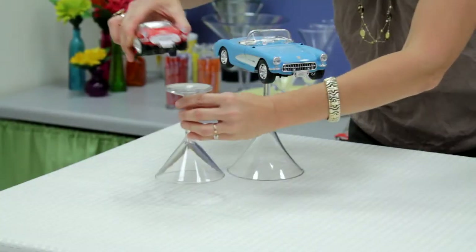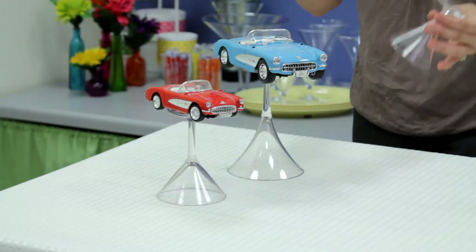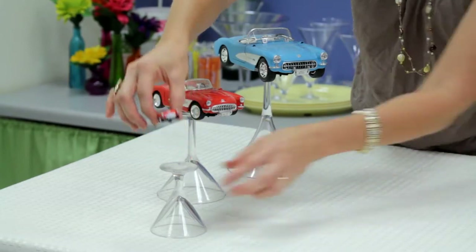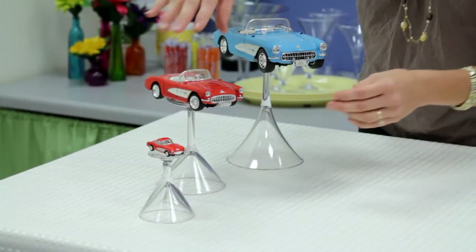One great way to show off the accents and give a little interest to your table is to raise some of your accent items on stemware. I'm just using little martini glasses here that I turned upside down — they make great pedestals.